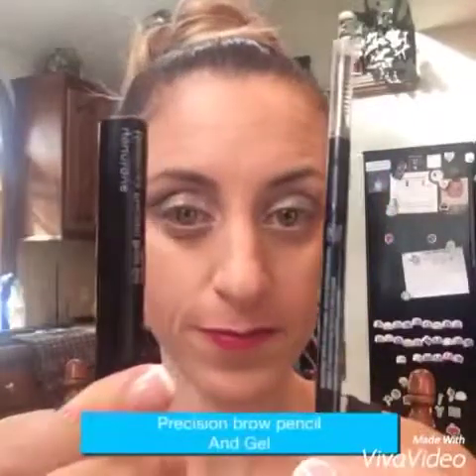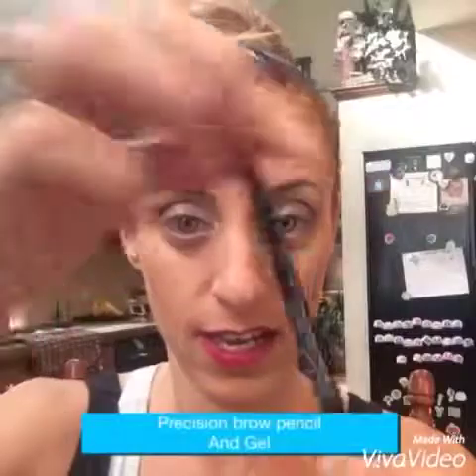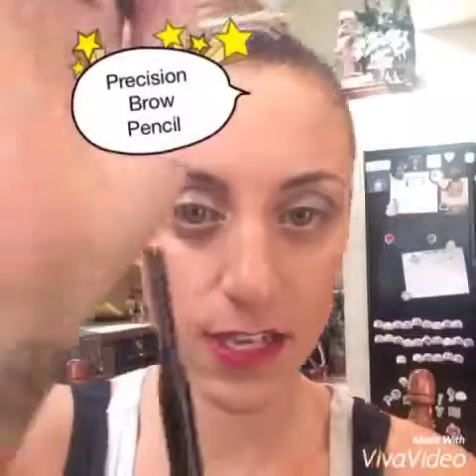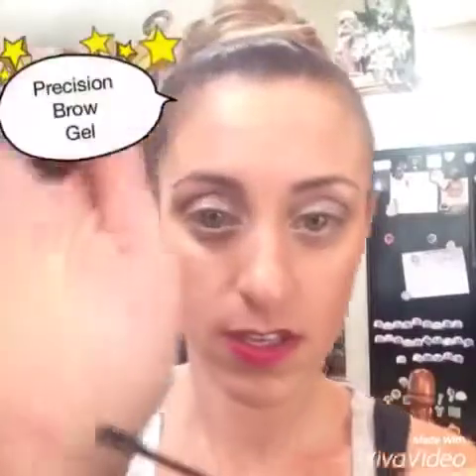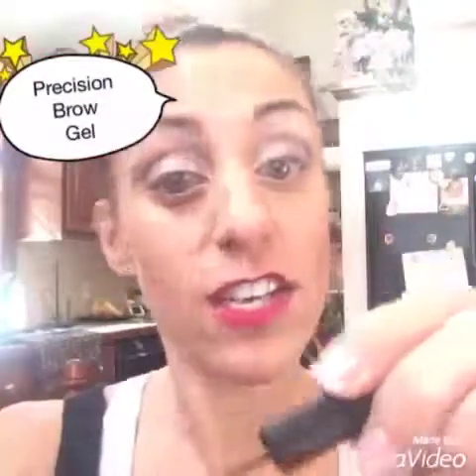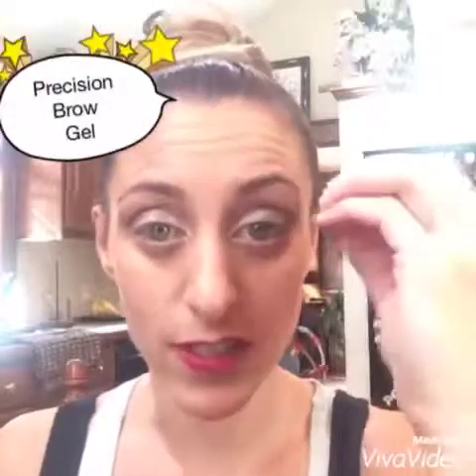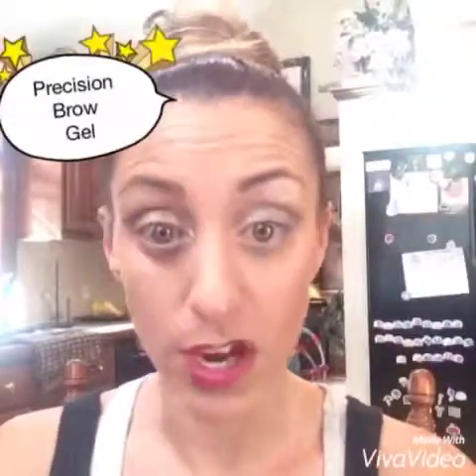Hi, everyone. I want to show you another favorite product of mine. It is the Precision Brow Pencil and Gel, right here. The pencil has a retractable end on it, and the other end has a brush for you. The gel has a little wand and actually has little fibers in it. It does not fall on your face — it just fills in the sparse spots of your eyebrows.